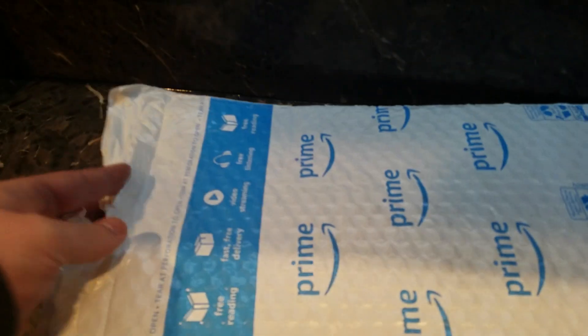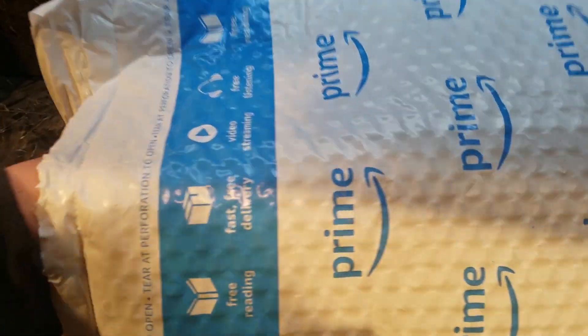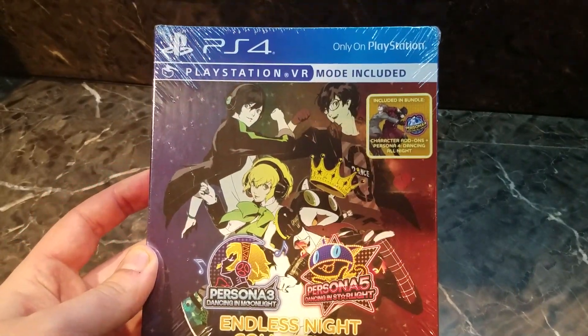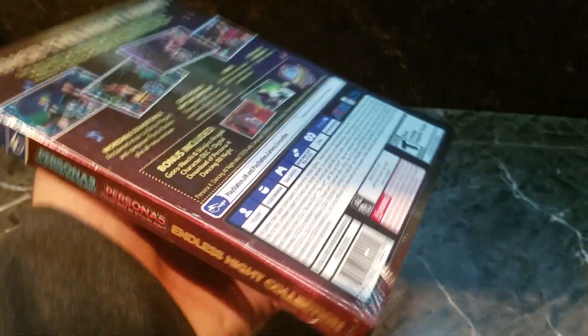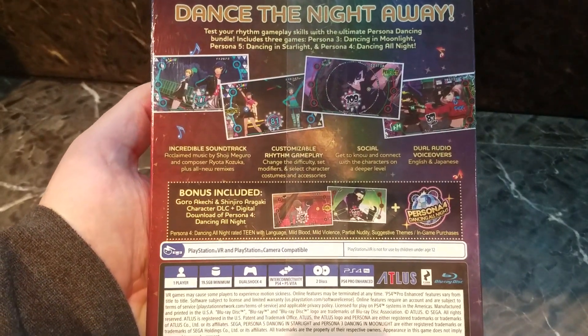I was really excited over summer 2017, around August — I was actually in Florida when I got the news that Persona 3 and Persona 5 were getting their own dancing spinoffs, just as Persona 4 did. They had the whole announcement for Japan, the release date and everything for the Persona Dancing All-Star Triple Pack.